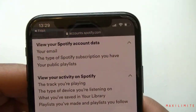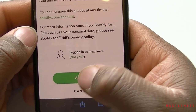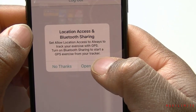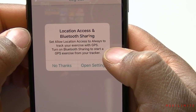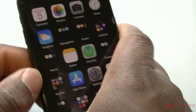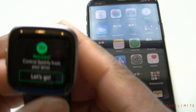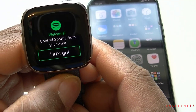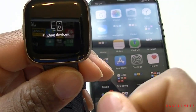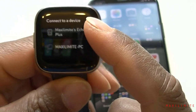Once logged in, accept the agreement and terms. It asks to open the Fitbit app again — open it. I'll decline the location permission, and then we're set on the phone side. Going back to the watch, it says 'Welcome to Spotify.' Tap Let's Go and it finishes setting up.